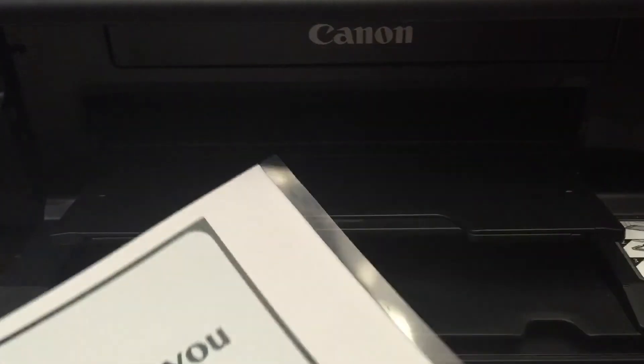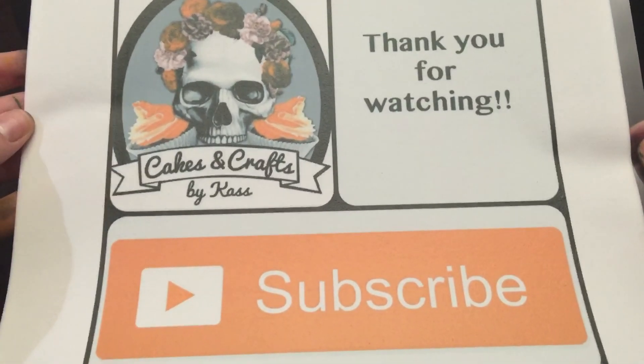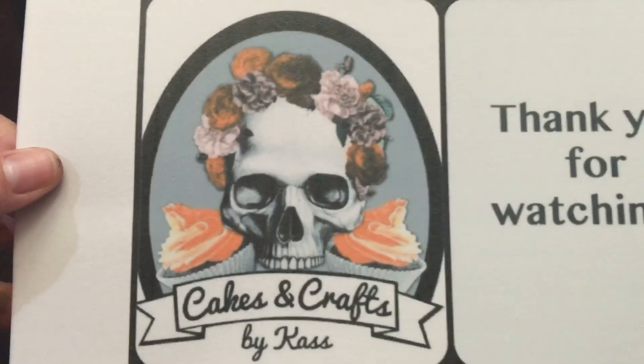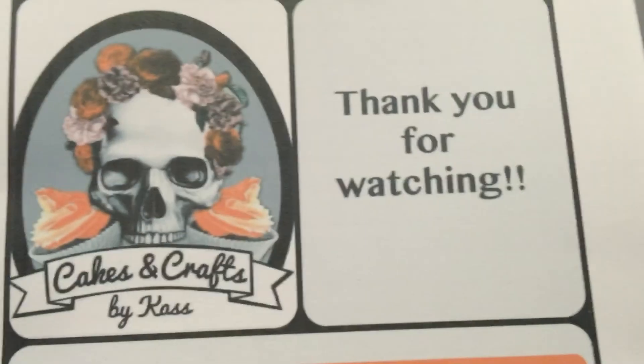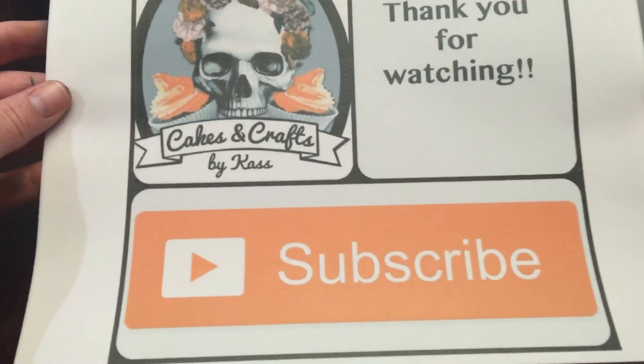Let's see how it turned out — I must say that is pretty awesome! As always, thank you so much for watching. Please click the subscribe button and stay tuned for my next video. This turned out really good. Thanks guys!